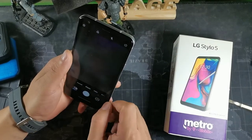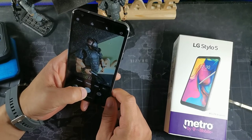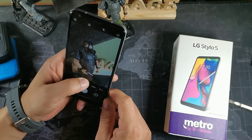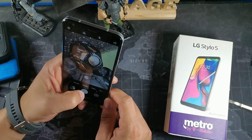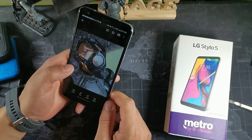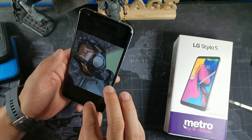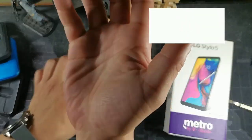You can flip to the front camera by swiping up. The photos are pretty decent. You can zoom up to 4x — let me take a shot and see how that comes out. Not too bad, it kind of looks like a macro photo. Let me know what you guys think about the LG Stylo 5 in 2021 — I'll get right back with you later. Peace.